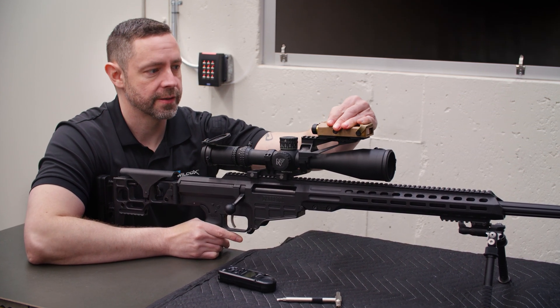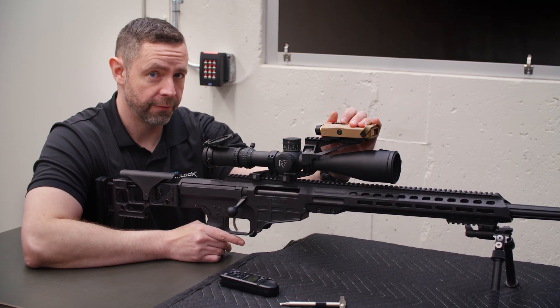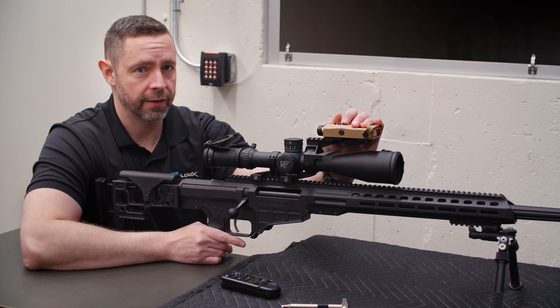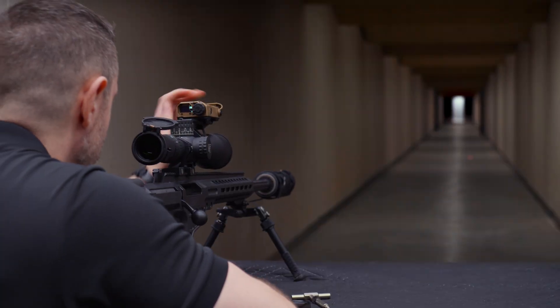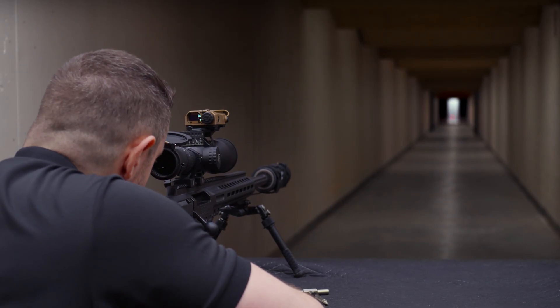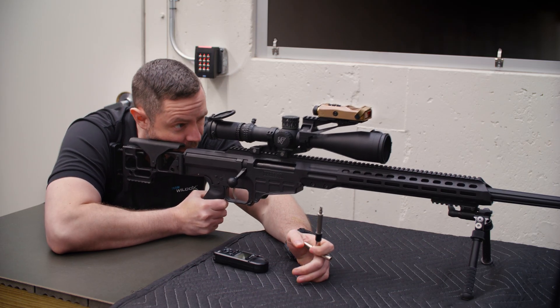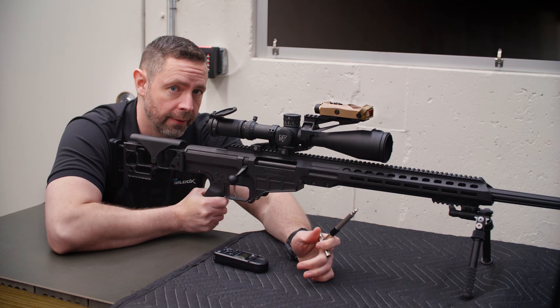With our compass calibration complete, now we're going to talk about the co-alignment procedures for the MRF XE. We're going to take our selector switch and select AH. Then we're going to double tap the forward button so that our laser persists. Once we've done that we're going to take a look through our scope and then we'll use our fix-it stick to make our adjustments to the MRF XE to put our laser in the center of our reticle.